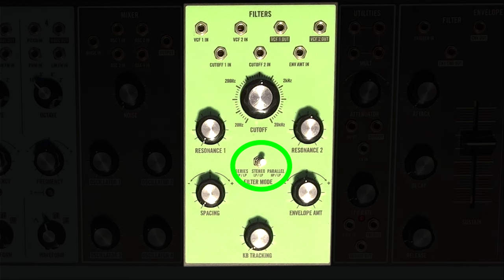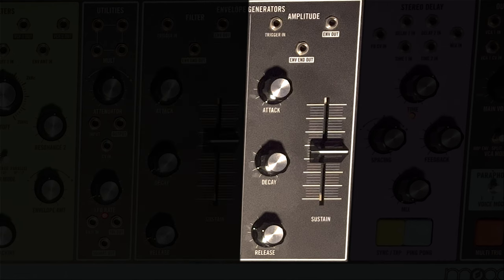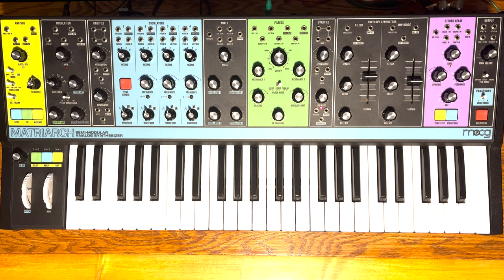All oscillators are around 10 o'clock in the mixer. Filter is in parallel mode, no resonance on filter 1. Resonance is about 1 o'clock on filter 2. Spacing is all the way counterclockwise. There's no keyboard tracking or filter envelope amount. Not using the filter envelope generator. Amp envelope has 0 attack, 8 o'clock on decay, 10 o'clock on release, and sustain is midway up. No other modulation or delay at the moment.